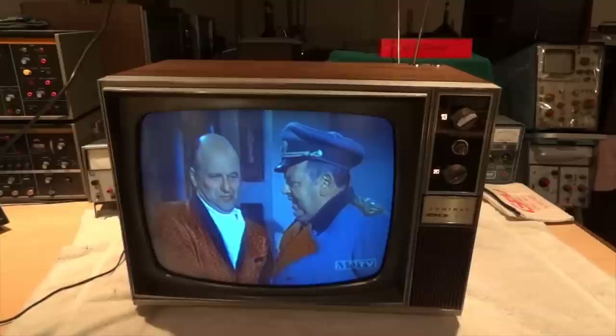The camera gives the impression that the picture's slightly blue, but again that's just a characteristic of the camera that I'm using.